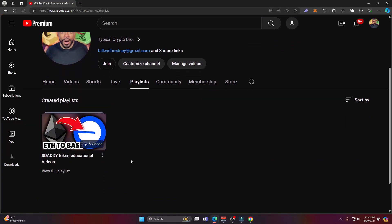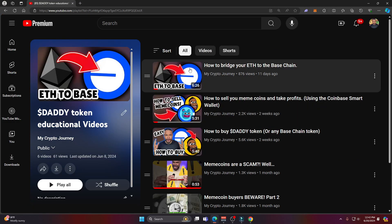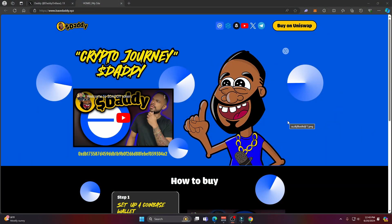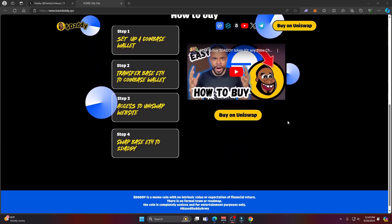As I mentioned at the beginning, it's super easy to use the Coinbase smart wallet — it's going to change the game when it comes to mass adoption and onboarding newbies into the DeFi space. If you want to learn how to buy meme coins, sell meme coins, or bridge from the Ethereum mainnet to the Base chain, I have an entire playlist dedicated to helping newbies figure that out. That's because I have a meme coin project called Daddy on Base, dedicated to onboarding newbies into DeFi using the Coinbase ecosystem — links to everything are in the description.